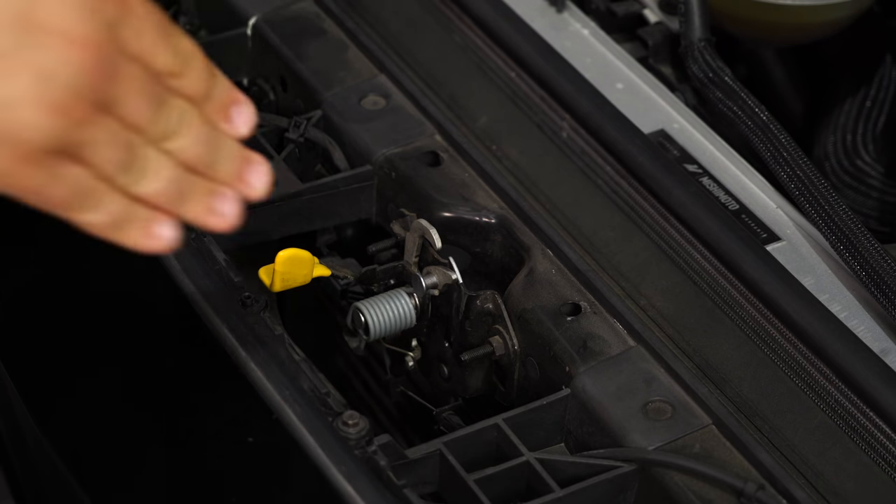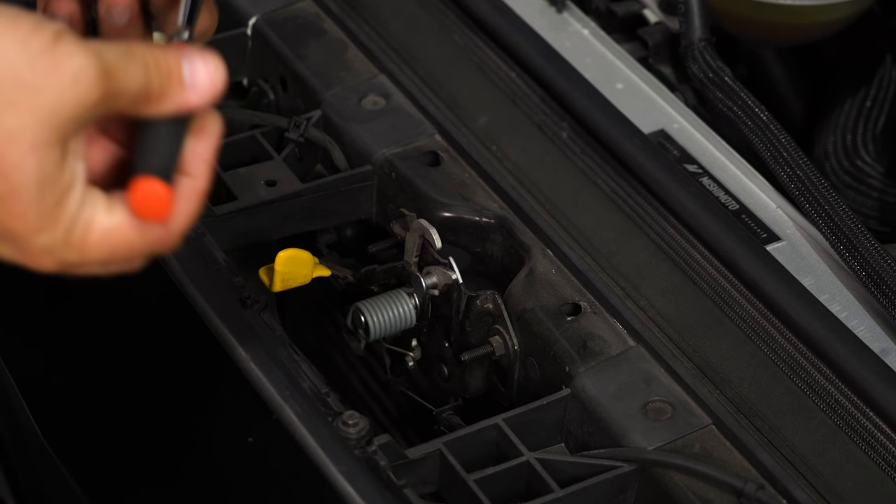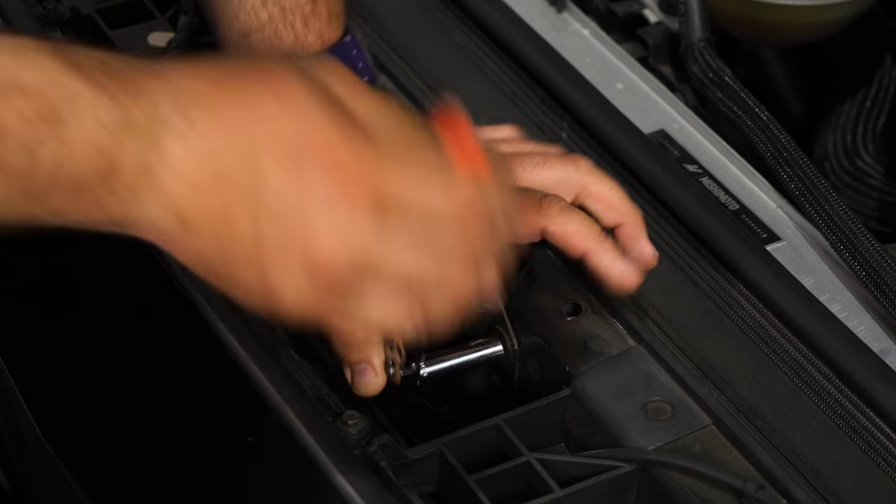Now if you want to, you can honestly probably get your hand down underneath this, but to make it easier, just remove these two nuts here and we're going to remove the latch.